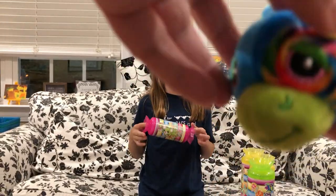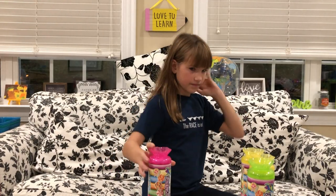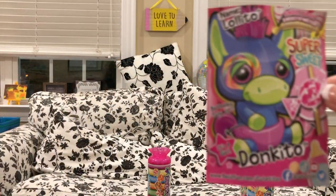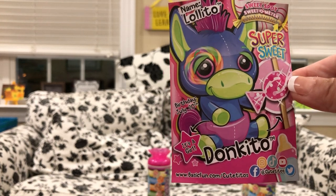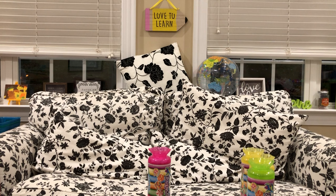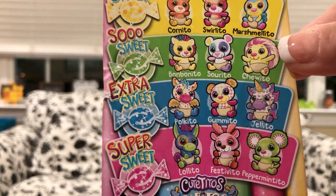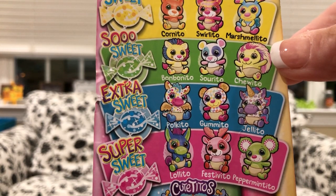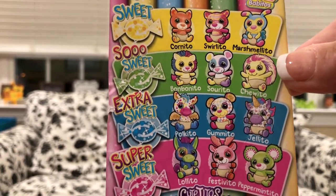Can you make a donkey noise? All right, don't do that again mommy! So here's the card: Lolito Donquito Super Sweeto. Birthday is July 20th. Also a girl. You can see it's in the super sweet category in that bottom row. So now we have all three of the super sweets — we have Lolito, Festivito, and Peppermintito. Who are we missing? Just the gummy bear.